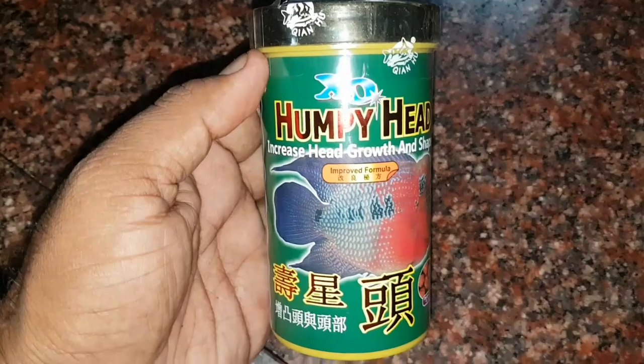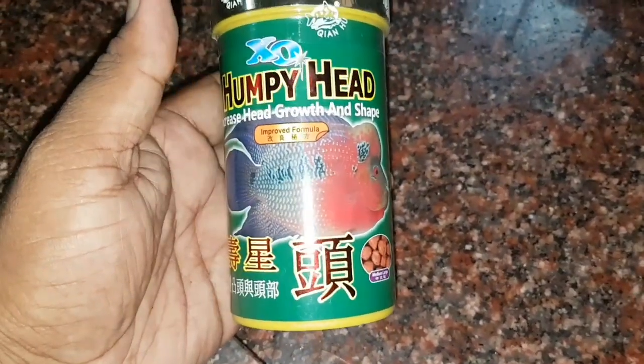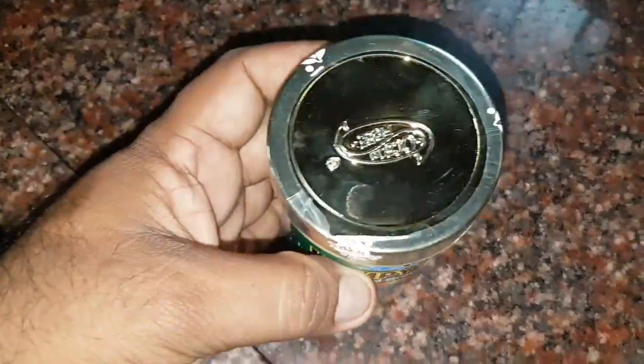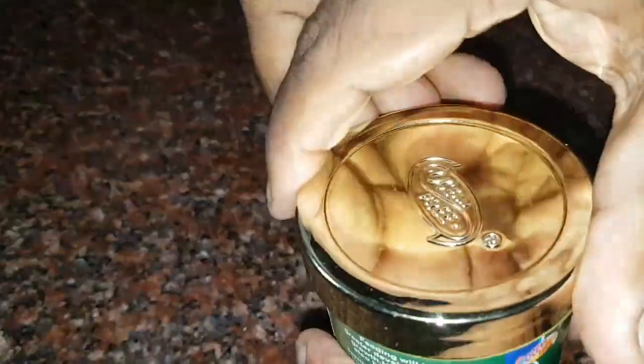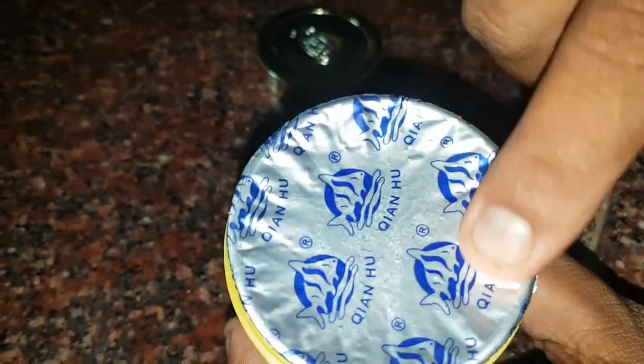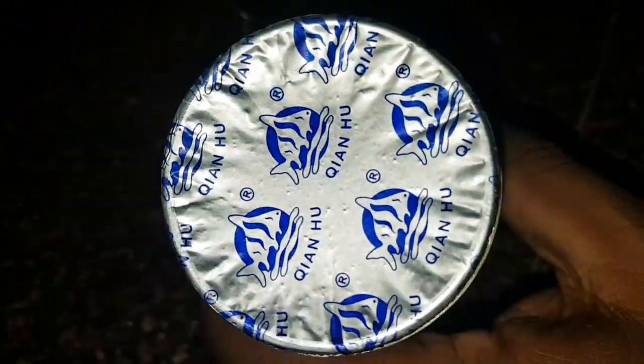Then what happens? After purchasing the quality fish food, many hobbyists fail to maintain the quality of the fish food. That is also one of the main reasons for the outbreak of many diseases in ornamental fishes. So, in this topic, we are going to see how to maintain the quality of the fish food in a proper manner so that it will be beneficial for the fish.